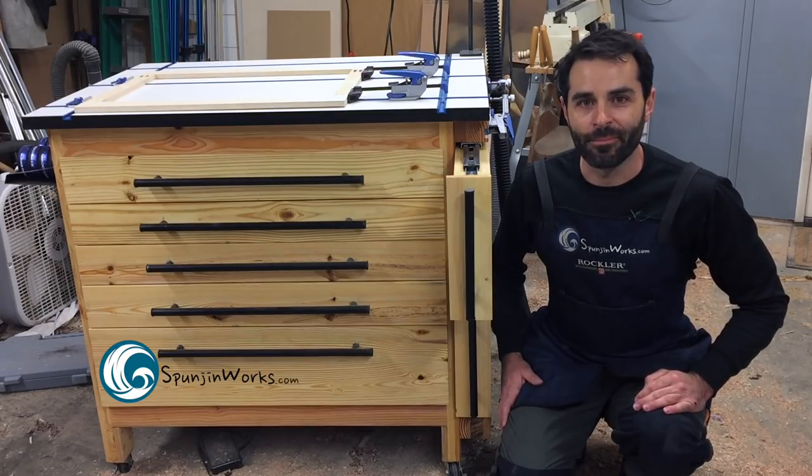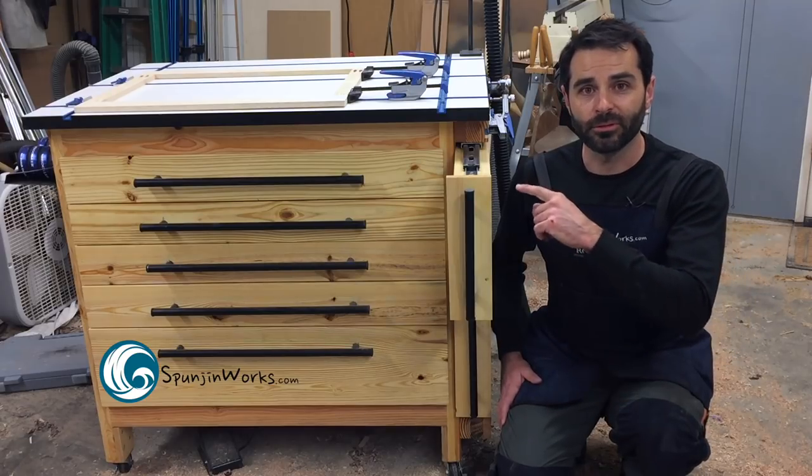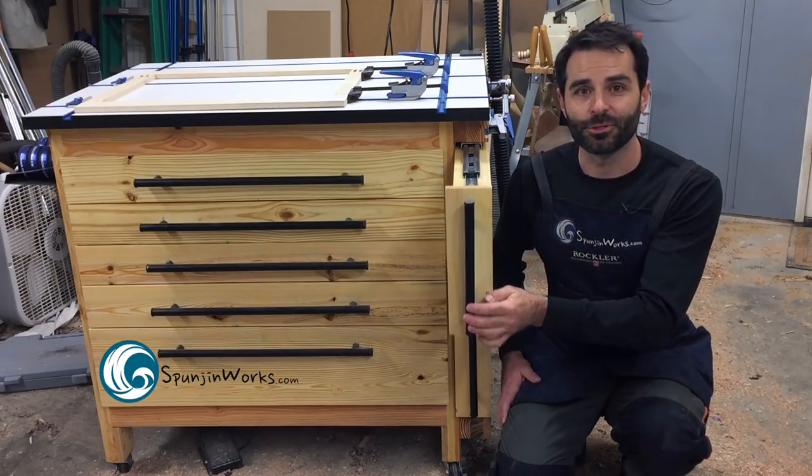Hi, I'm Sean. Today I'm going to show you how I made this workstation featuring Rockler's T-Track tabletop, some hold downs, and lots of drawers for storage.